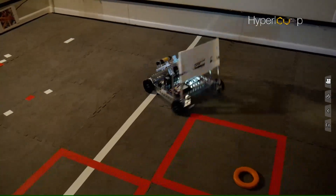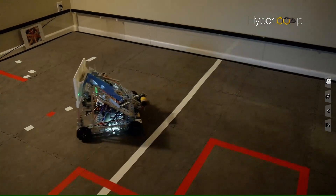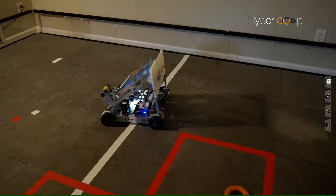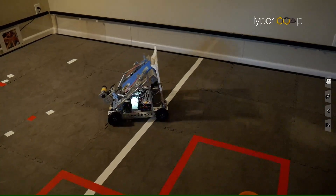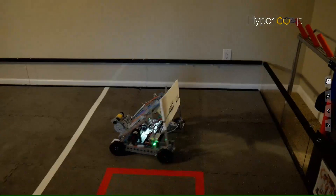We have a full high speed drive mode — it's tank drive style — and then we also have a fine control where it goes 25% speed. It's not a toggle, so you hold it to go fine control.